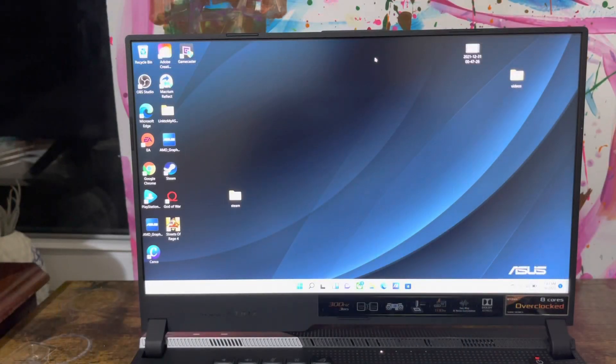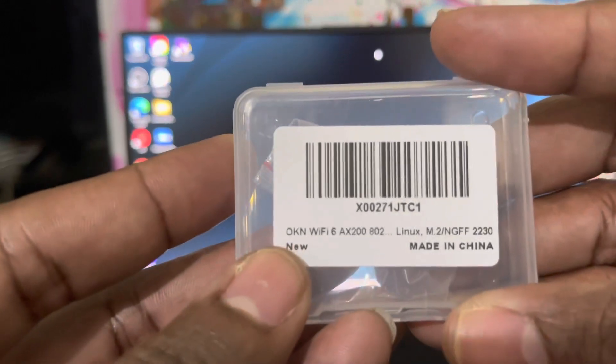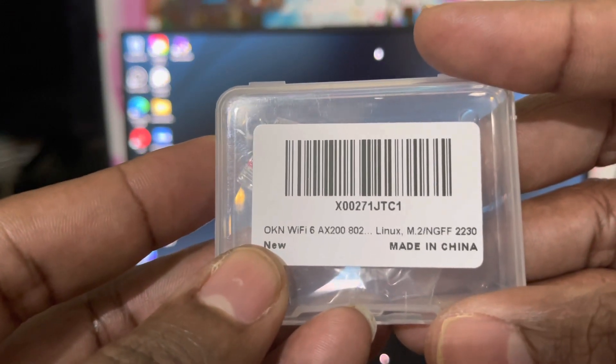I just powered up my PC and I didn't have to download any drivers — it's already connected to the Wi-Fi in my apartment. I'm approximately 70 to 80 feet away from my router, which is kind of crazy. And according to the package it says Wi-Fi 6 AX200.